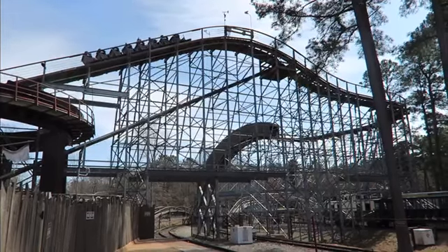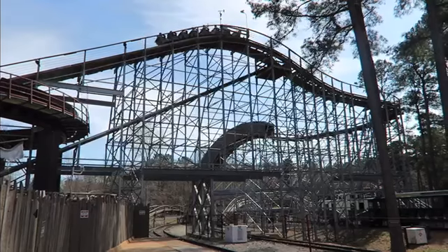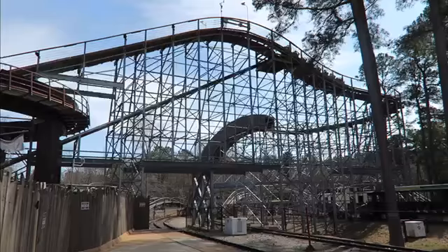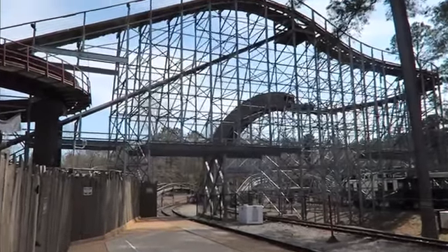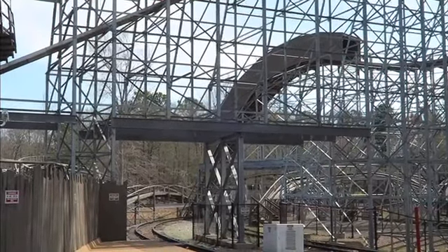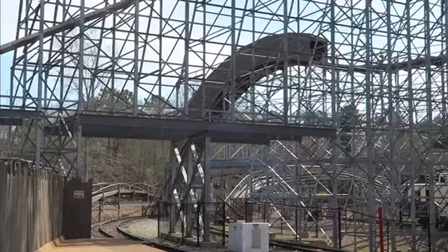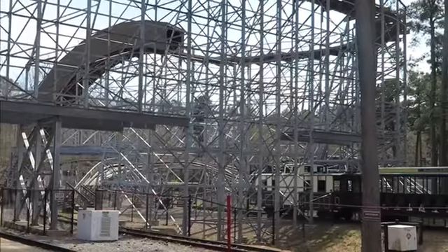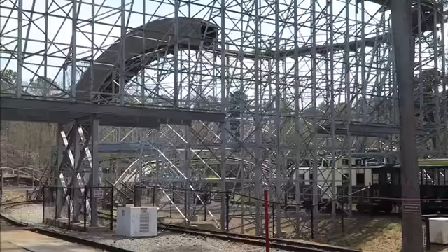Then you drop down, starting off curved but snapping into a straight drop, and then you go up into two rapid-fire airtime hills. You kind of curve down to the right and up into another airtime hill, then you go into another banked curve that is honestly not very banked, so you get some great forces on this one. Then you snap to the left and up into a curved airtime hill, drop a little bit and then a little bit again, getting some great airtime for a double down.